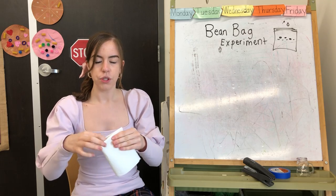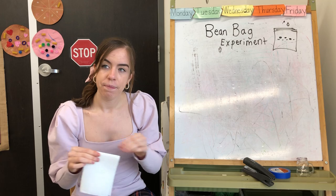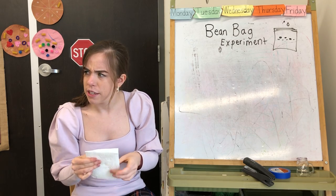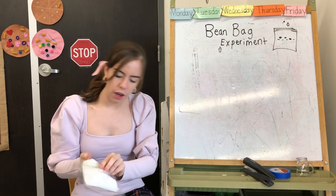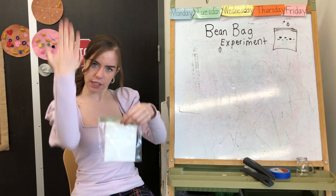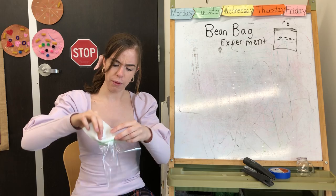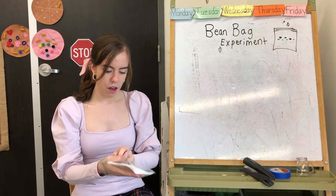The paper towel's job is to soak up all the water — to absorb it. Absorb means suck it all up. I folded it again and I think it fits really well. Let me try it vertical, then horizontal, and see which way I want it to sit. Okay, I think that will work — so I folded it and it's inside the bag now.